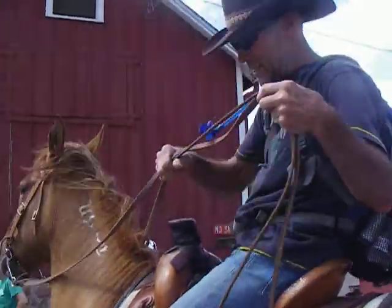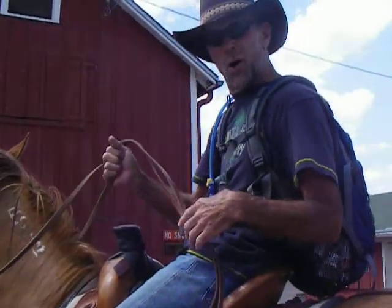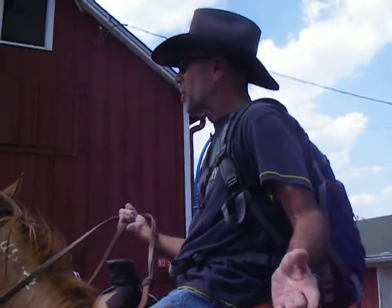That's basically the basics. Get a hold on the reins — there are different ways to hold them, that's how I like to hold mine. That's about all there is to it, and that's part one of horsemanship.